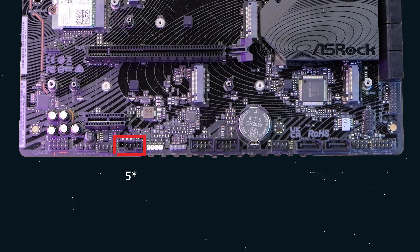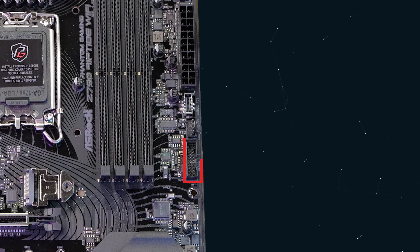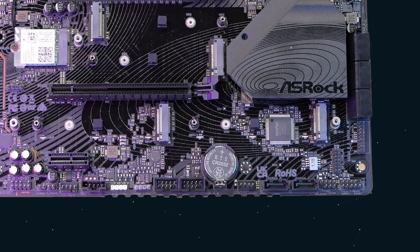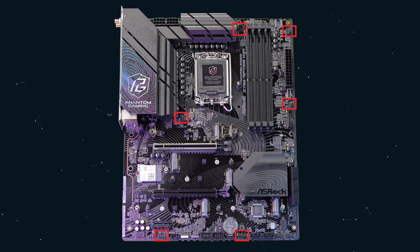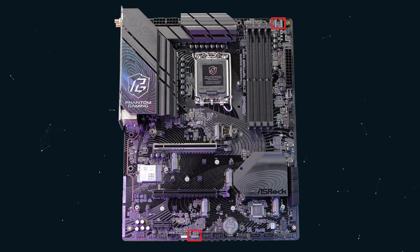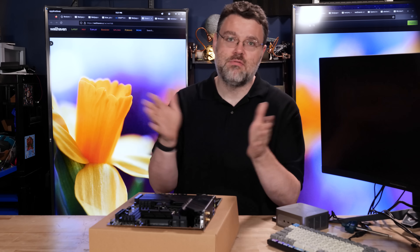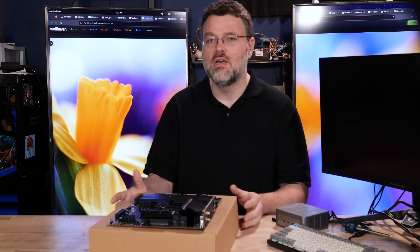This motherboard also has a 4-pin Thunderbolt header. If you wanted to run a Thunderbolt add-in card in your X4 slot, you could. We've got a front panel USB 3.0 header, a Type-C front panel USB connector, and two USB 2.0 headers, giving you a total of four USB 2 ports for internal peripherals. This motherboard also has seven 4-pin fan headers — one at mid-board, two at the bottom edge, two at the front edge, and two for the CPU. Those are a mix of 12 and 24-watt power delivery. We've also got three digital RGB headers plus a 5V header.